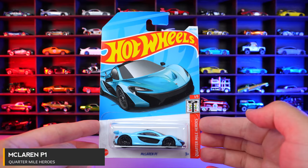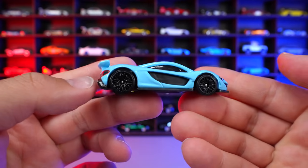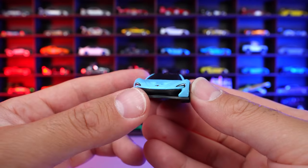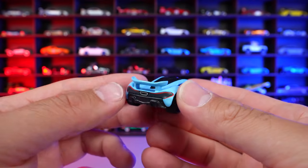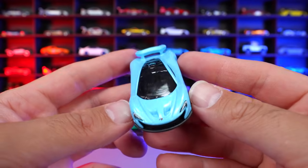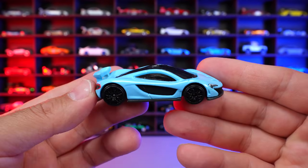McLaren P1 from Quarter Mile Heroes. And for those that have been watching my channel for a while, you know that I love the McLaren P1, especially the Hot Wheels variation with the race mode and that spoiler sticking up. Check out this amazing new blue color of it — this light blue looks fantastic. Just a really, really cool new recolor. We've gotten many, many different recolors. I think we're probably somewhere around 15 different recolors of the McLaren P1, but hey, I'm not gonna complain. I love every new one that comes out. Love to see even more recolors of this McLaren P1. What do you guys think of this new light blue color variation?